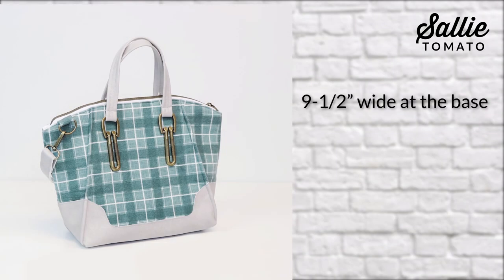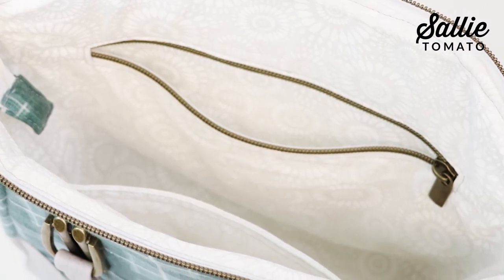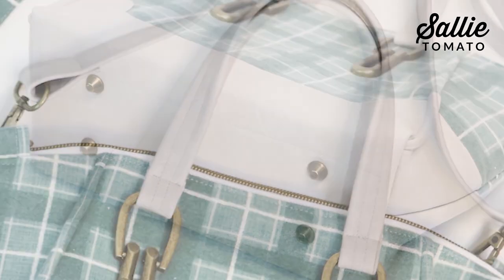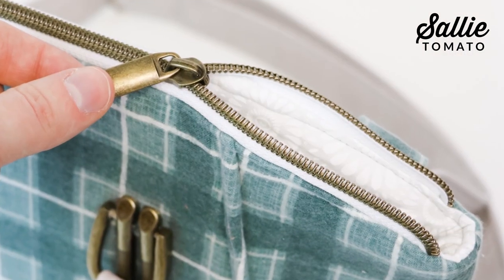The finished size of this handbag is nine and a half inches wide at the base, nine inches high, and four and a half inches deep. Inside you'll find a zipper pocket, slip pocket. You can choose to make cork or vinyl handles and a crossbody strap. There is a bottom accent, faux piping, and a top zipper closure.